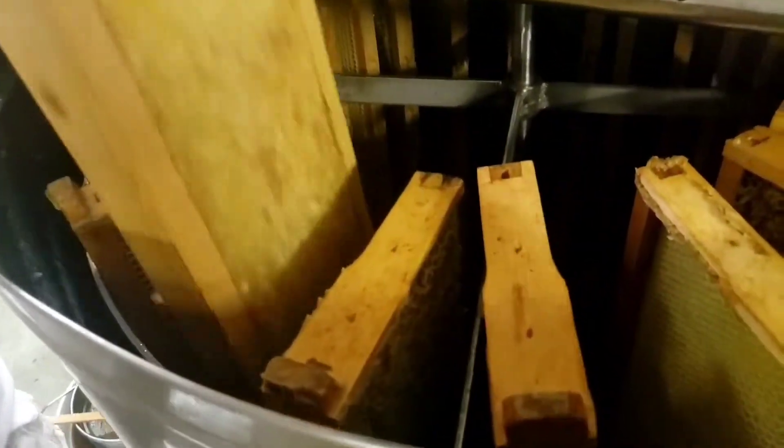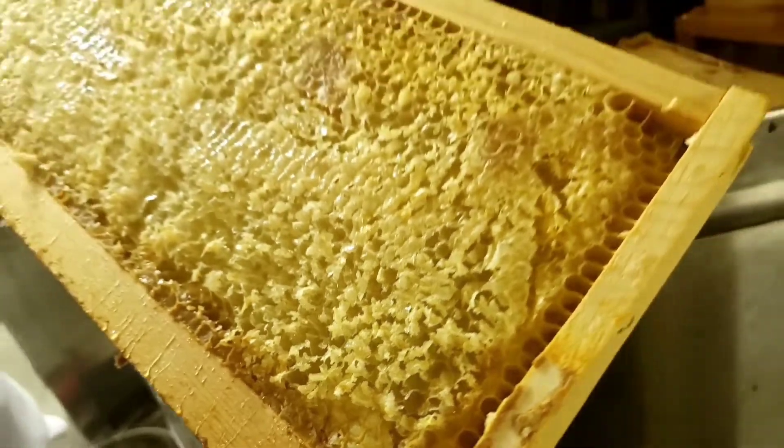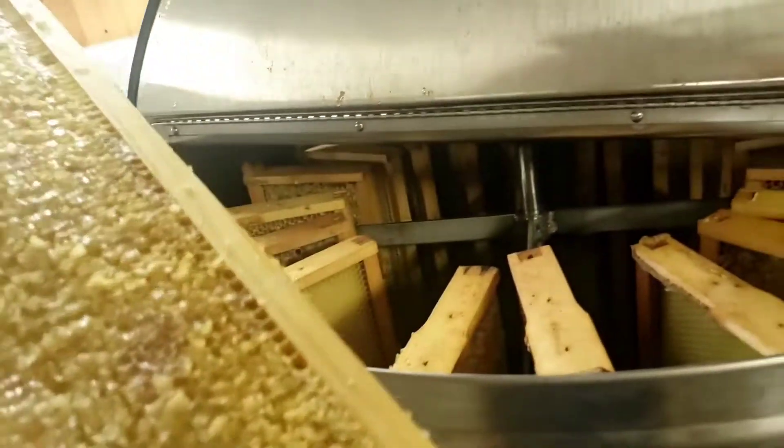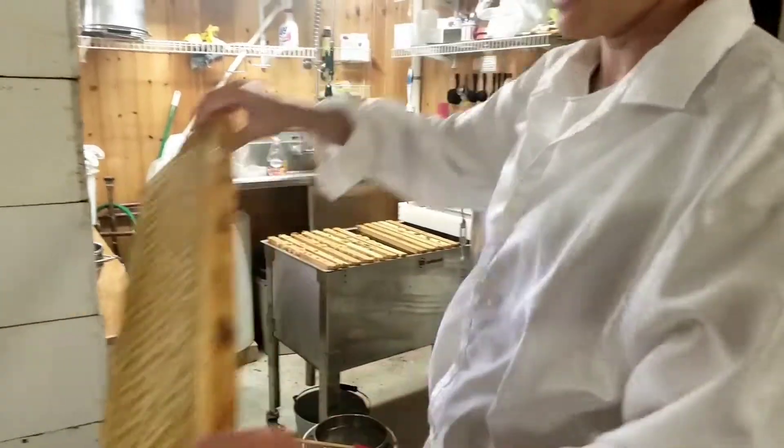After they've been spinning a while we pull them out and you can see they're just empty. There's maybe a little bit of honey in there but we're going to give it back to the bees to clean up so nothing gets wasted. These are the empty frames that we'll take out.